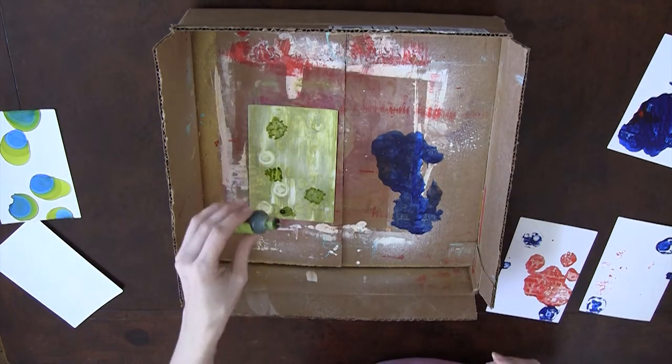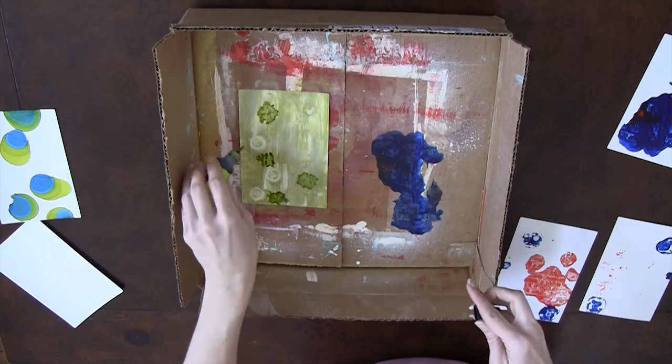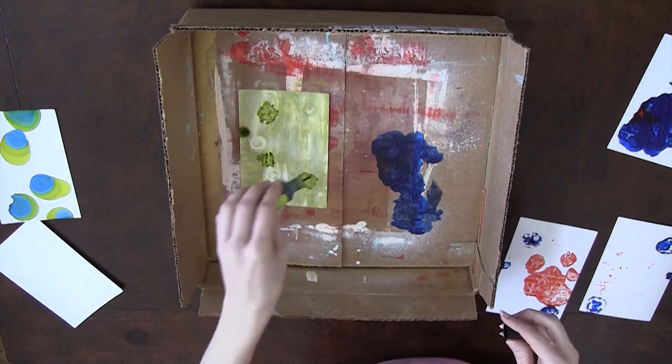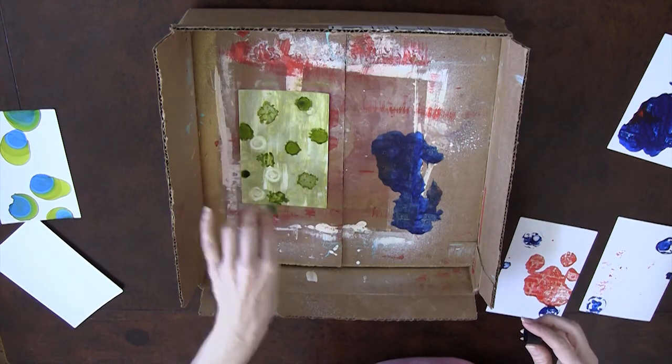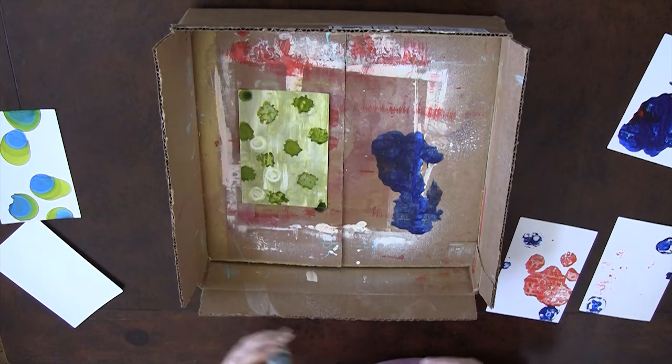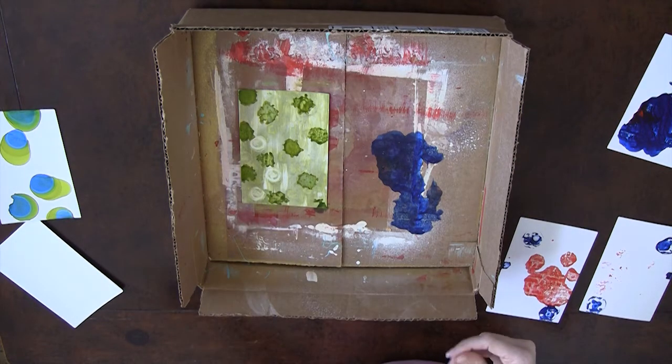That could be a fun Halloween thing, or a fun seaside barnacle thing — have fun with that. I'm just going to add several there. Monster thing — it's pretty fun. Or you could do an animal skin print with that kind of effect in browns or something. That's pretty cool.